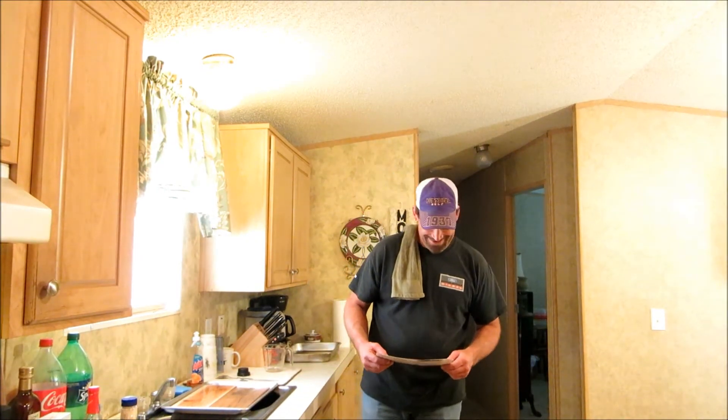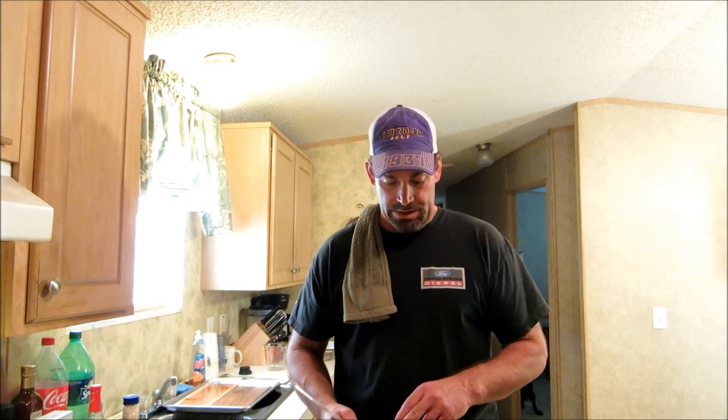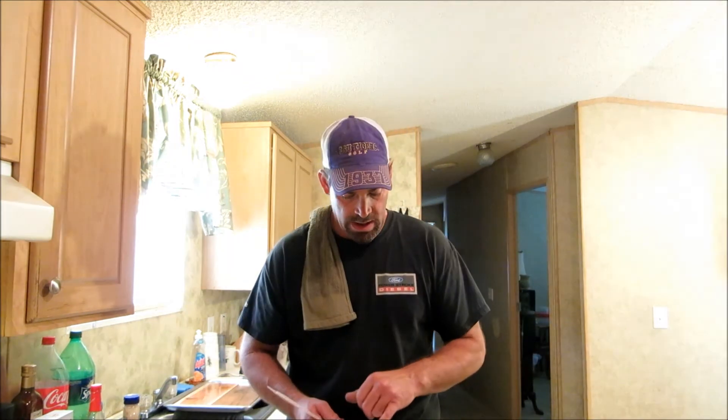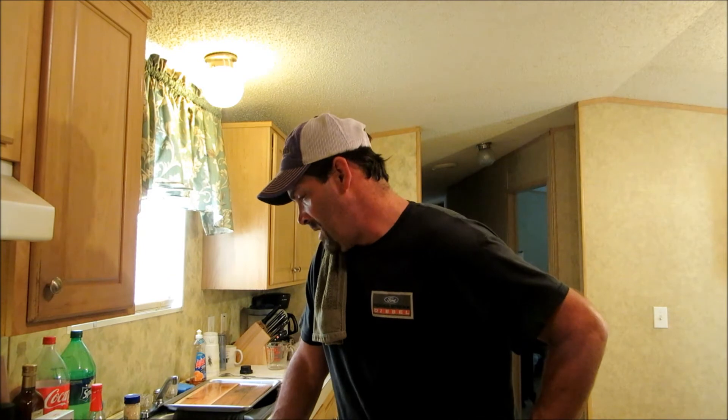Basically you're looking at: half a cup of soy sauce, quarter cup of orange juice, two tablespoons of brown sugar, two tablespoons of Dijon mustard, one teaspoon of sesame oil — which I substituted with olive oil — and half a teaspoon of crushed red pepper flakes. That's pretty much it. I'm going to mix this up and marinate my chops for about 30 minutes, and while they're marinating I'll light the grill so everything comes together at the same time.